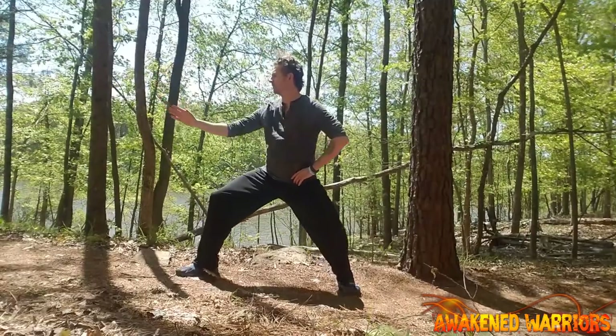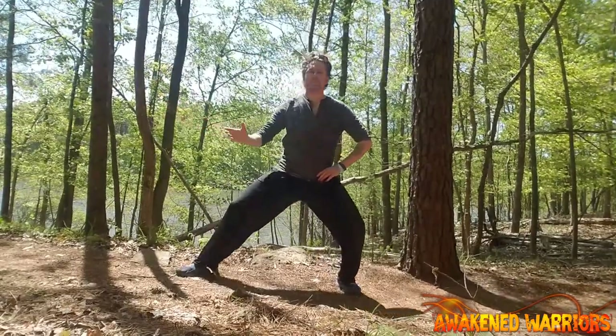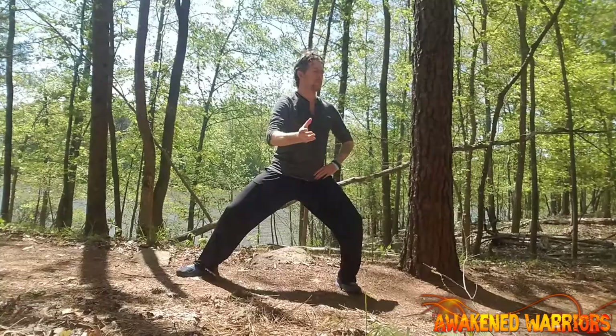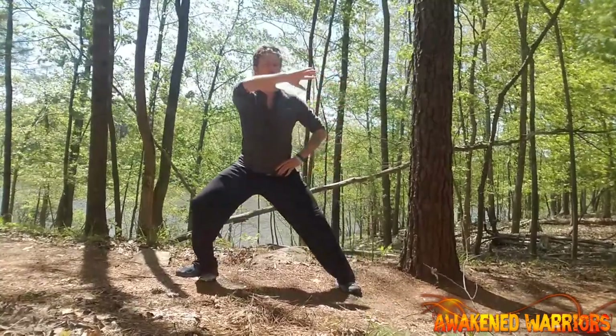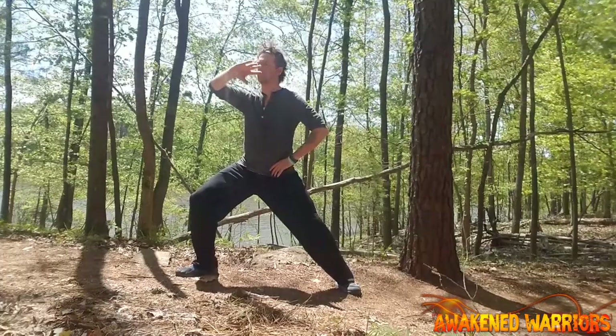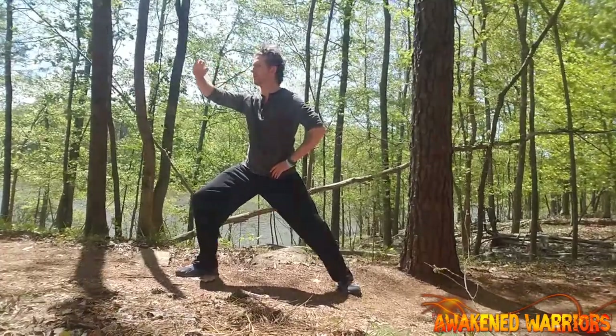Now repeat the movement. As the arm lowers, the weight shifts across back into the left leg. As the arm rises, you shift the weight back into the right leg, as the arm swipes across at eye level.